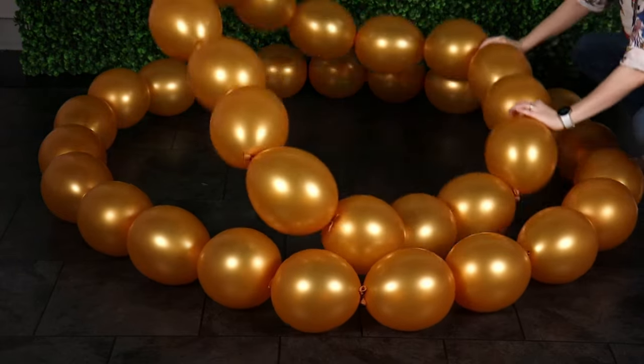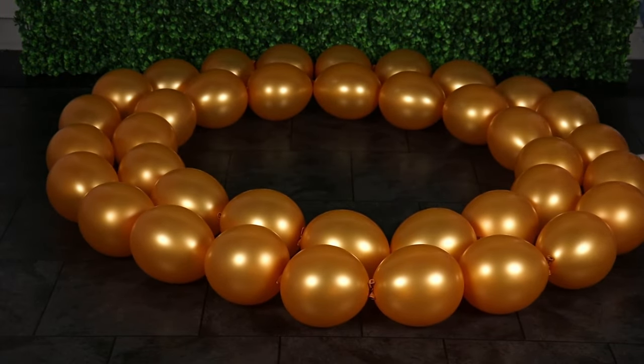For the heart, you're going to need two of these large loops of 22 balloons and two smaller loops of 16 link balloons.